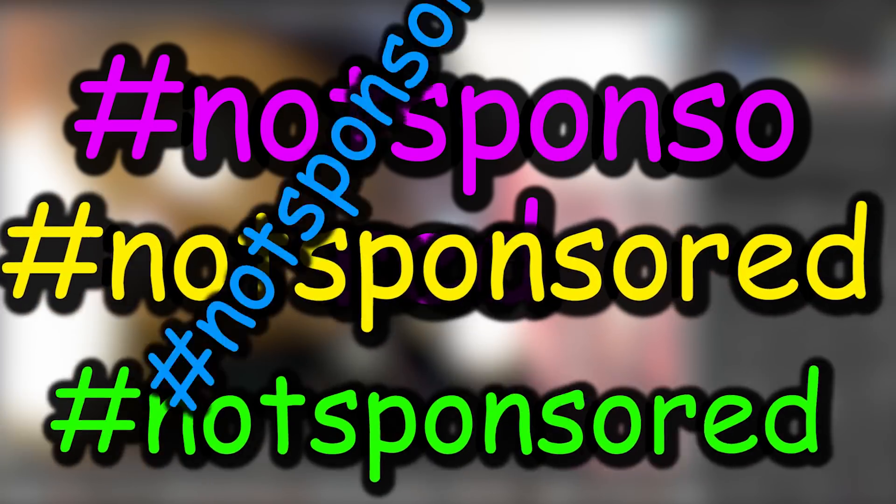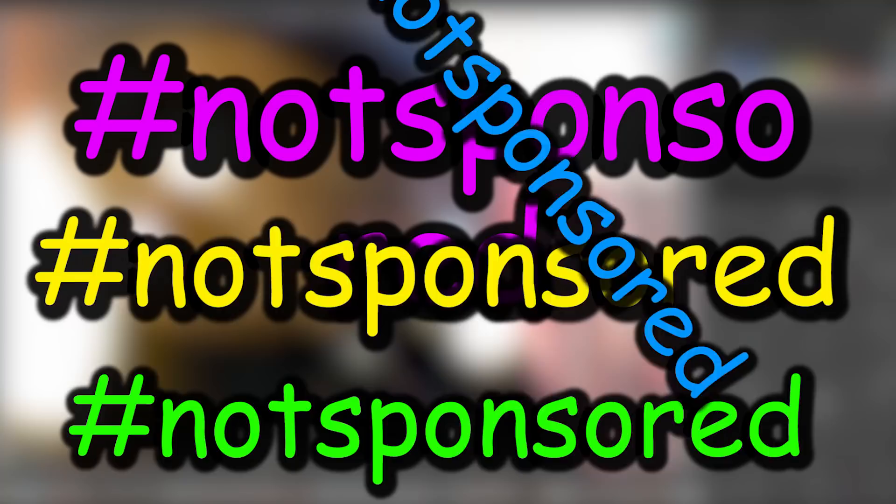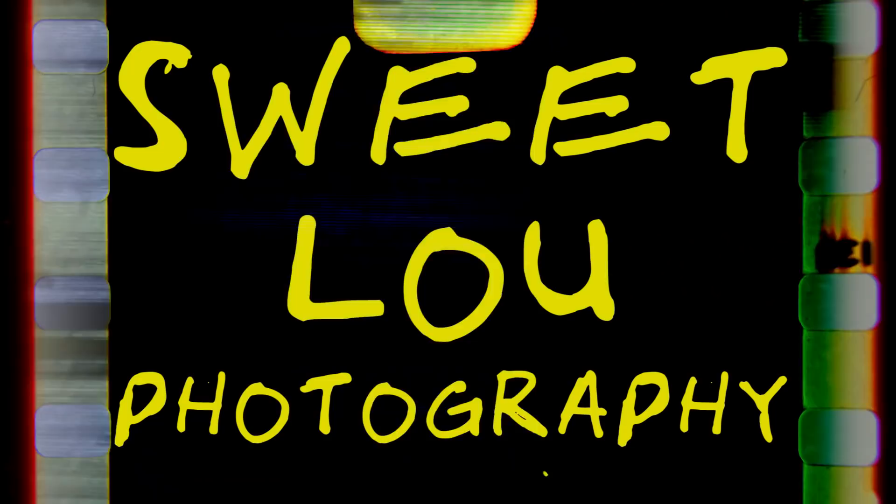This is not a sponsored video. Gear Review! That's right everyone, Gear Review, YouTube's favorite show!